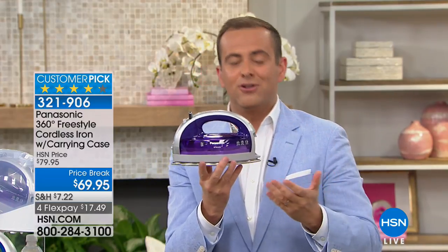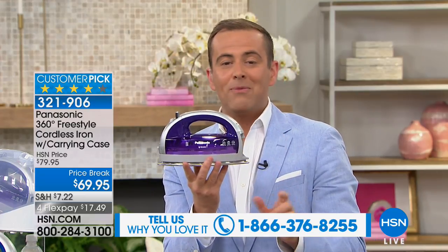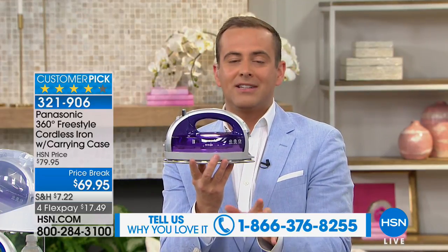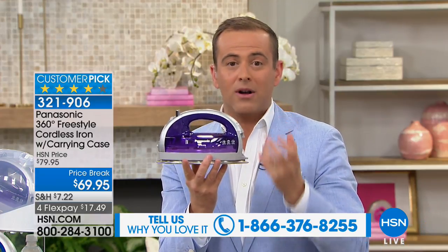Folks, if you have this iron, you'll know why. There are hundreds of reviews at 4 and 5 stars. If you've never seen it before, this is the first day back since January when we sold it out. It's only $69, and I use those words carefully because it's less money than most other irons in this type of quality range.